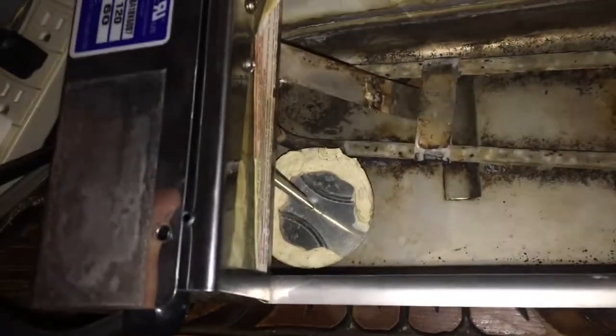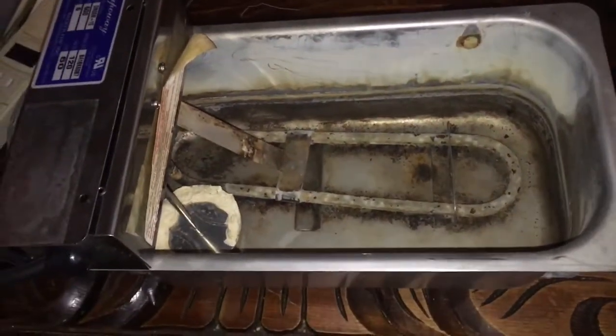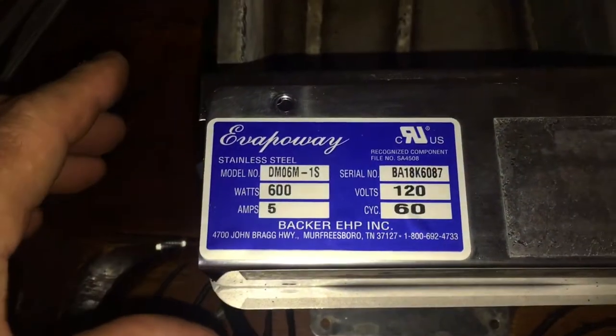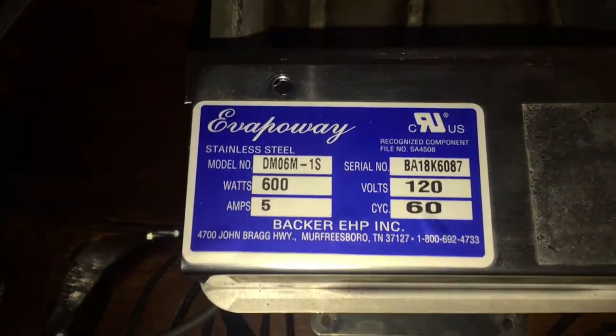Pretty crazy. Biggest piece of junk evaporation pan I've ever seen. Really cheap floats, really thin — they get water on them really easy. Just FYI, don't buy one of these things. Piece of junk.